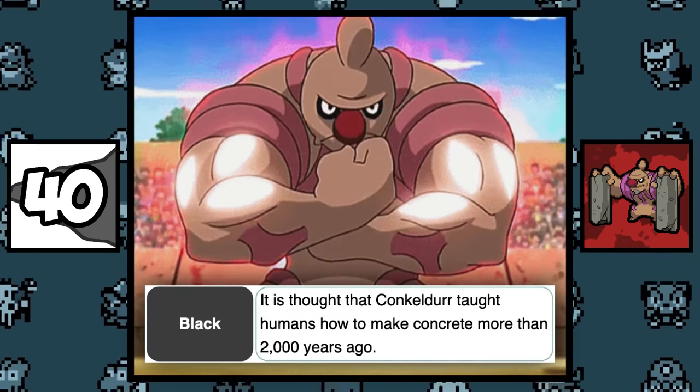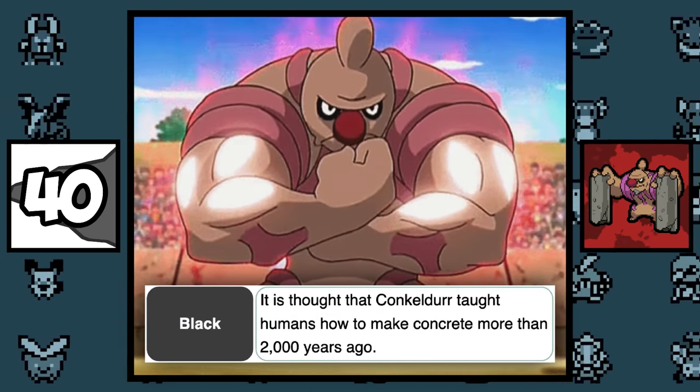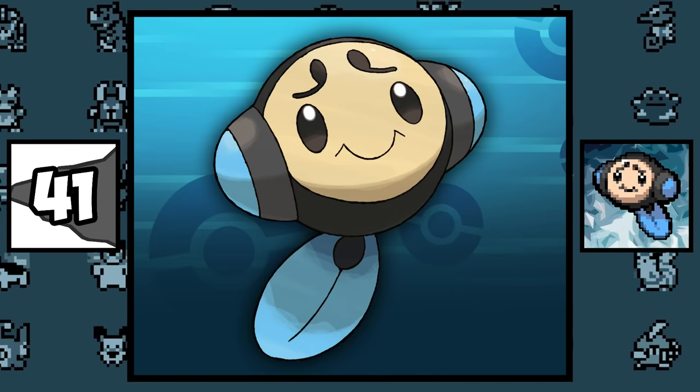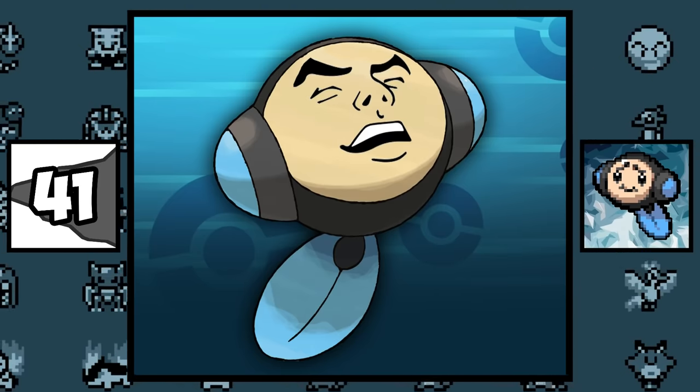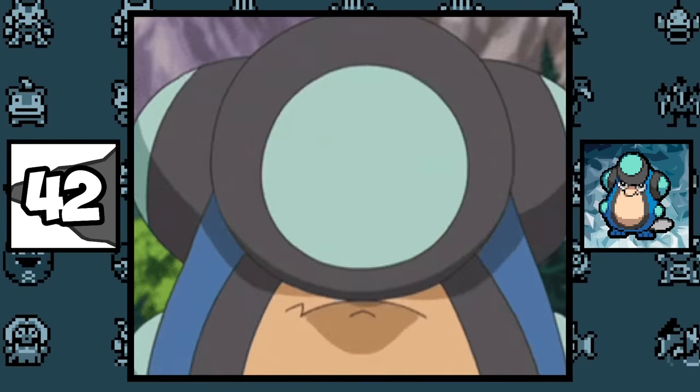It is said that Conkeldurr taught humans the art of making concrete more than 2,000 years ago. Timburr has a human face, and I hate it. Palpitoad is an abomination, and I also hate it — but it has a cool shiny though.